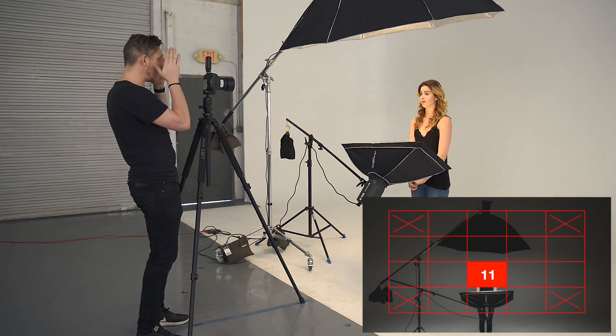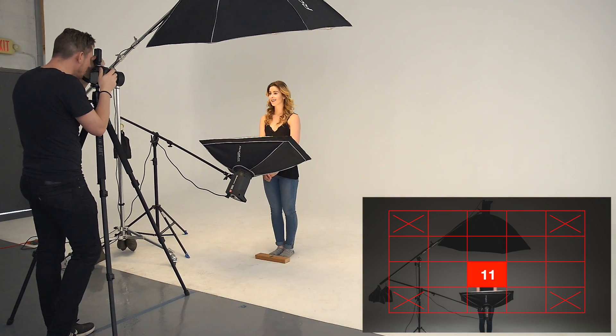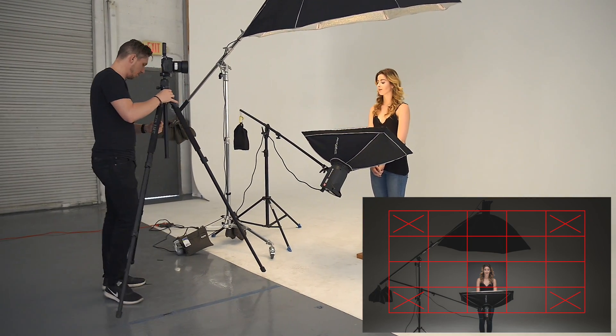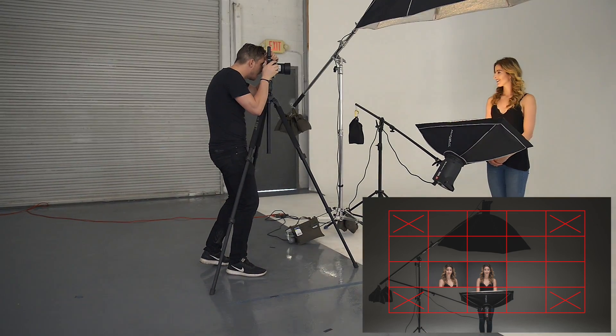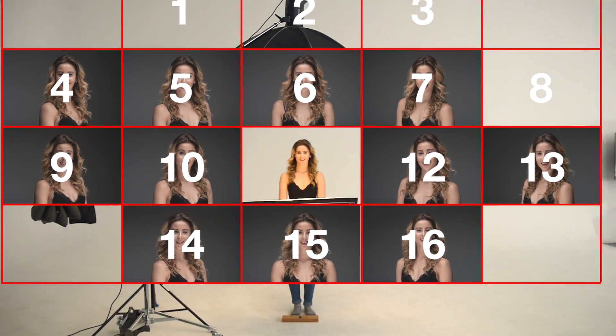This is the very first image — box number 11, directly in front of the model, right on the eye level. We take a few photos, then move on to the next section. All we do is move two feet across — we're still six feet away — and line it up again. We go through each position like that.